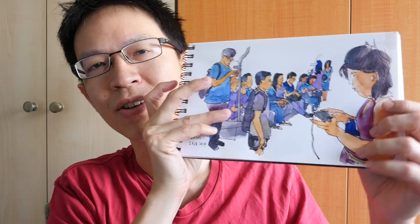Hi everyone, this is Theo from pragerblogs.com. Today I want to share some tips and tricks I use when sketching on public transport — such as on the bus, on the train, and at bus or train stations, when waiting for the ferry, or at the airport. I will show you some of my sketches and talk about the techniques as well.